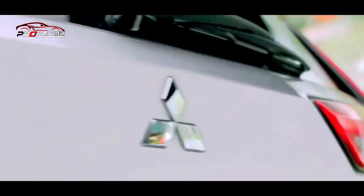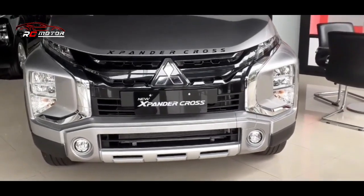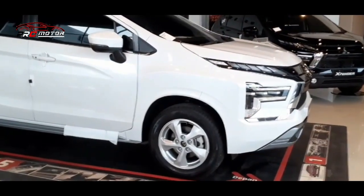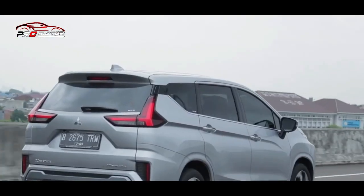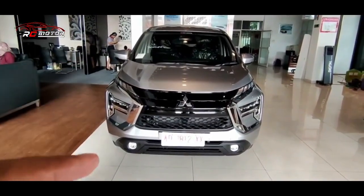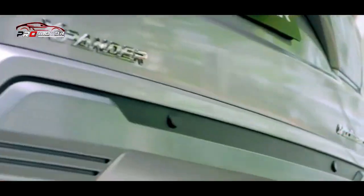Saat berkendara dengan mobil sehari-hari, kita dihadapkan berbagai kondisi jalan yang beragam — mulai dari jalanan perkotaan yang padat, atau saat keluar kota di jalan-jalan yang berkelok dan tanjakan. New Expander dan New Expander Cross kini disematkan teknologi canggih berupa fitur Brake Auto Hold atau BAH, yang bertujuan memudahkan pengemudi agar semakin nyaman saat berkendara.